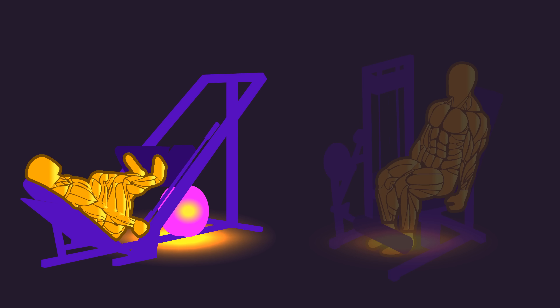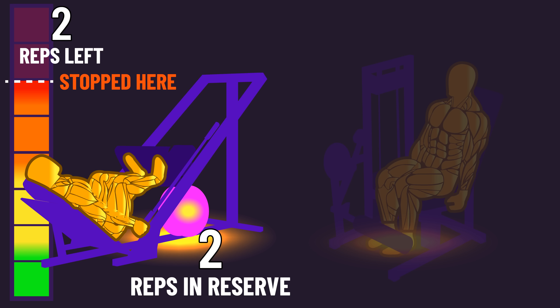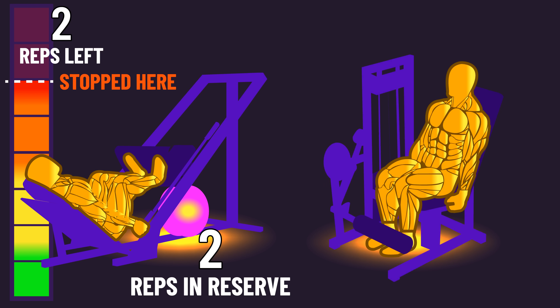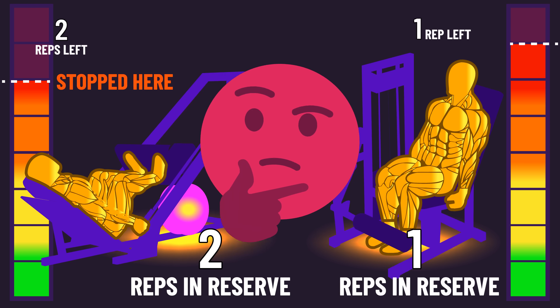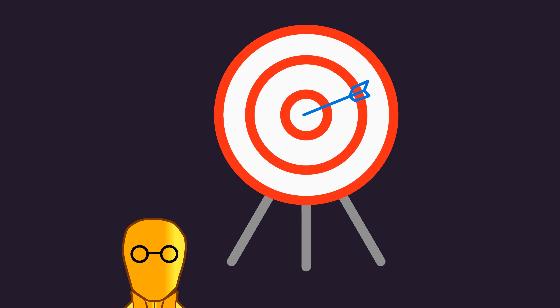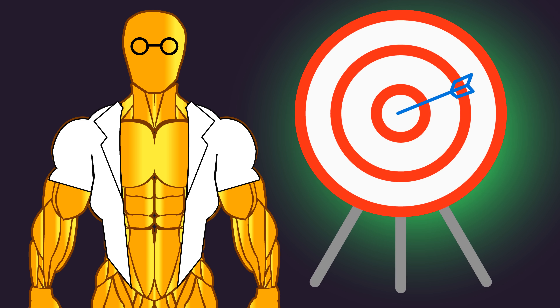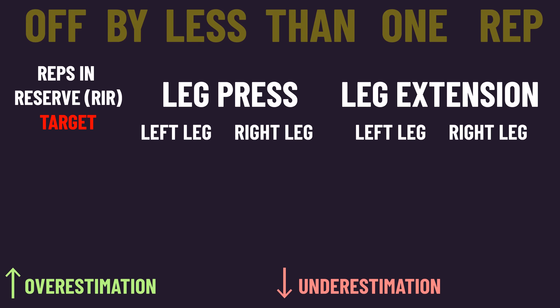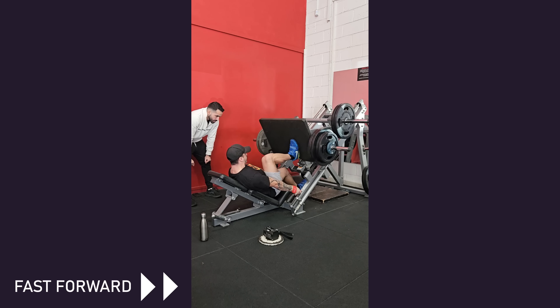With their other leg, all leg press sets were performed with two repetitions in reserve — stopping at the point they felt two more reps could be completed. All leg extension sets were performed with one repetition in reserve. The researchers tested subjects' accuracy before the study and found they were highly accurate, being off by less than one repetition in both a one-rep and three-rep in reserve test. So we can be fairly confident the subjects were more or less hitting the targets.